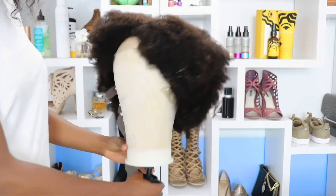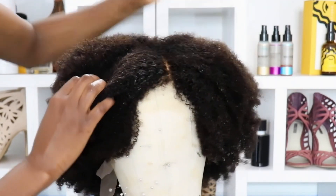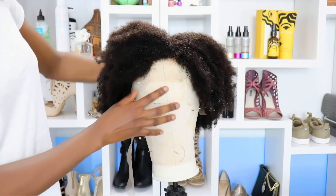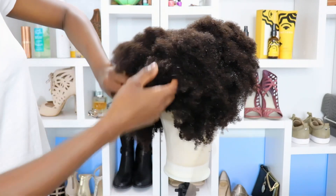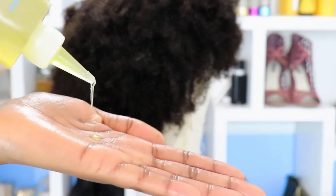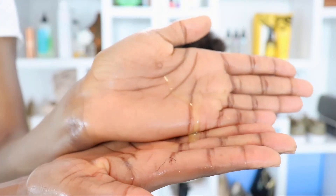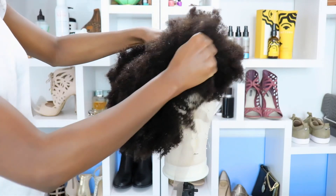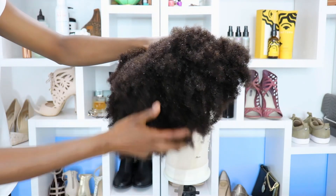I'm making sure I define my part. I'm going to go ahead and add just a little bit of oil at the bottom — just a few drops to kind of seal everything in and give me some extra slip so that it's easy for me to comb the hair, finger detangle and all of that.